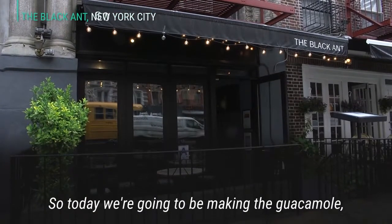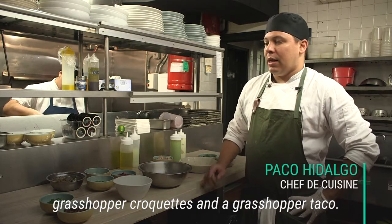So today we're gonna be making the guacamole, grasshopper croquettes, and a grasshopper taco.